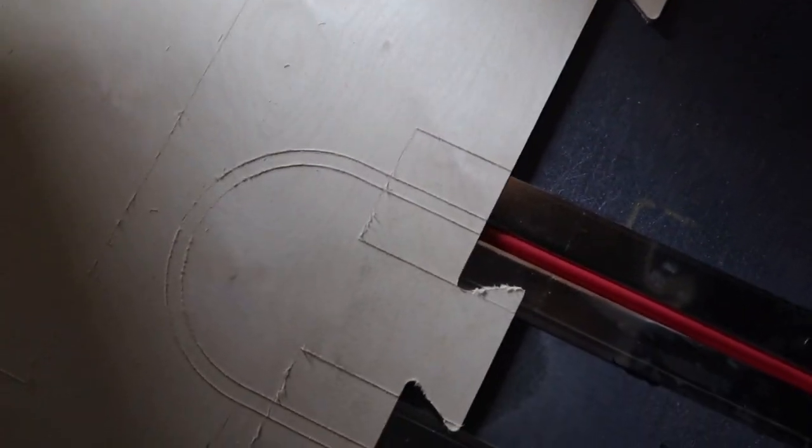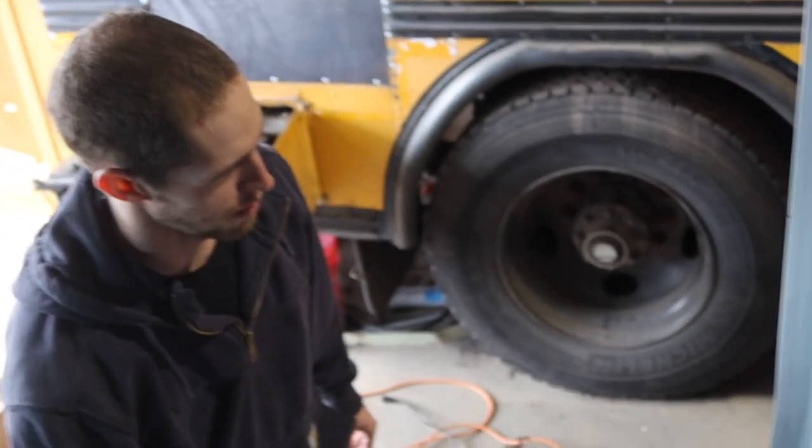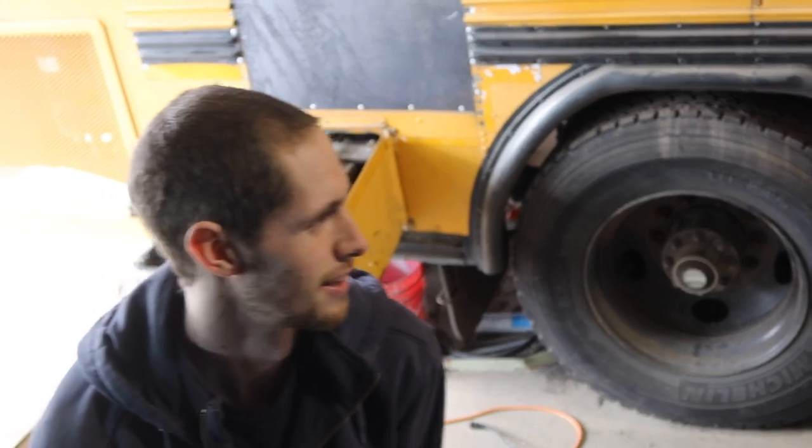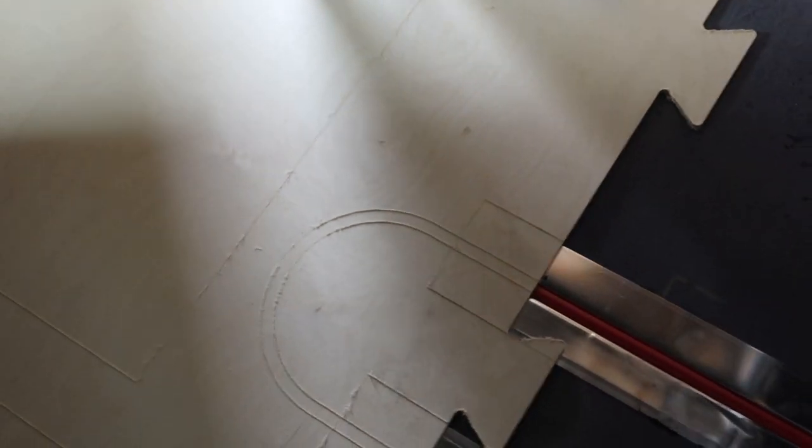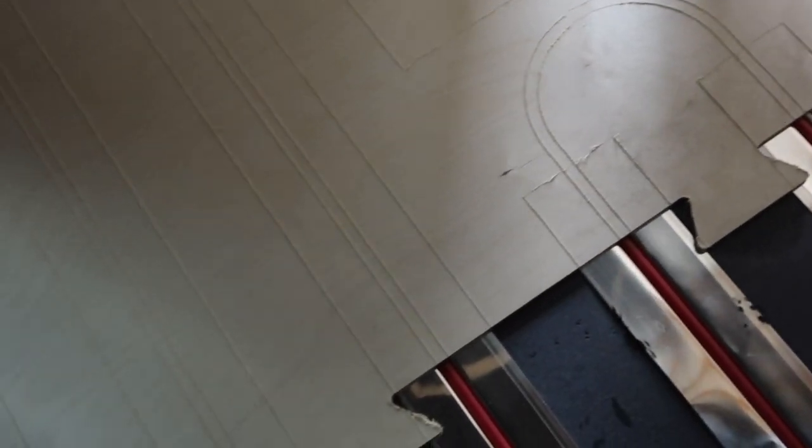In Claire, our tiny house, we're doing the finish floor in quarter-inch Baltic birch and we're going to leave the engravings showing where the heated floor is. So if you want extra warm toes you'll know exactly where to stand.